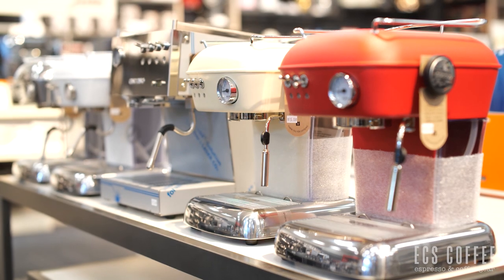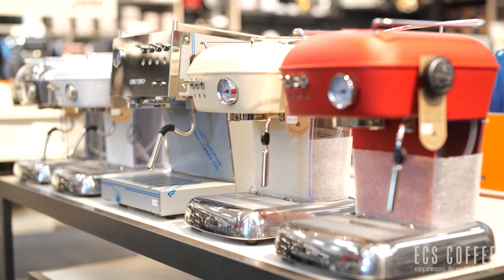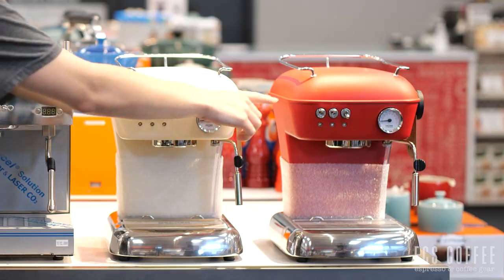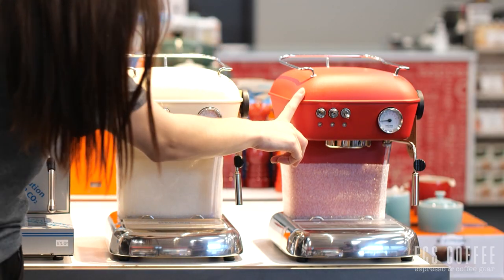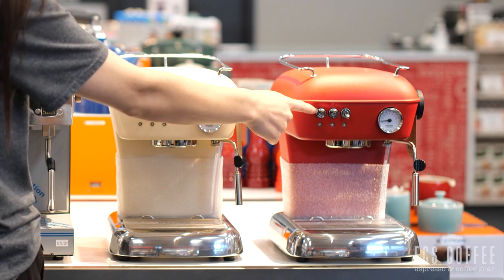They all come in really beautiful colors as well, so have a look on the website to see if any color suits your kitchen a little better. And with this machine you'll notice that we don't have the water option to come out of the steam wand like we did with the Dream with PID.